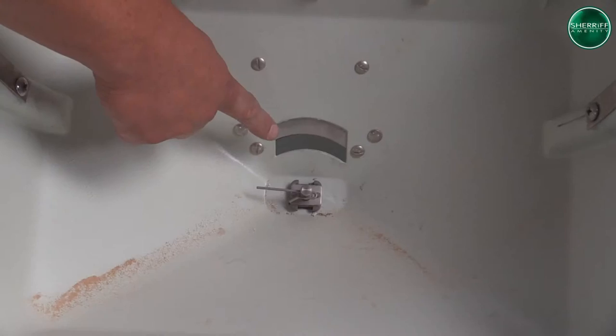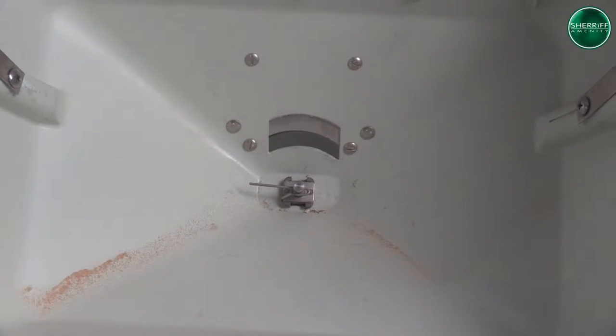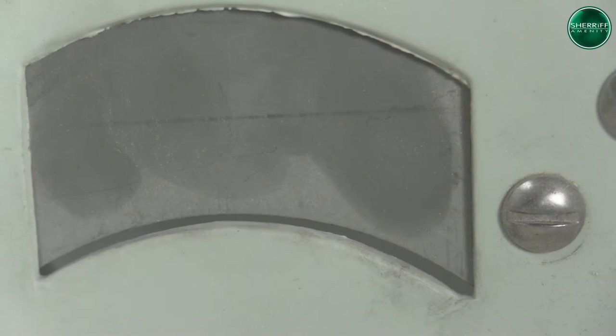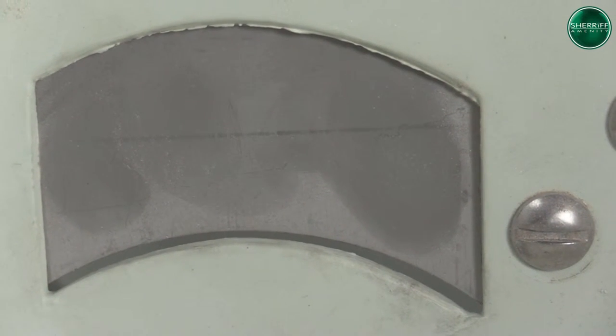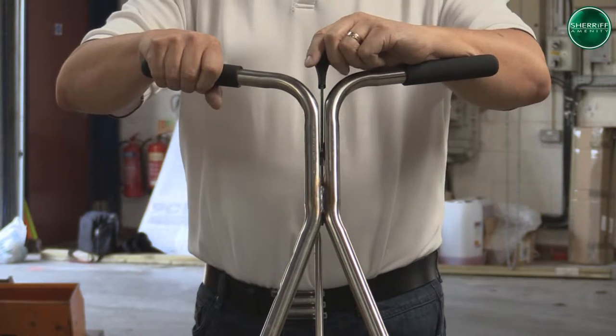At the bottom of the hopper, you will notice there is a hole. This is where the product is gravity fed onto the rotating plate. When the holes are open, granulars are gravity fed through this and strike a gear-driven rotating plate which distributes the granular by centrifugal force.